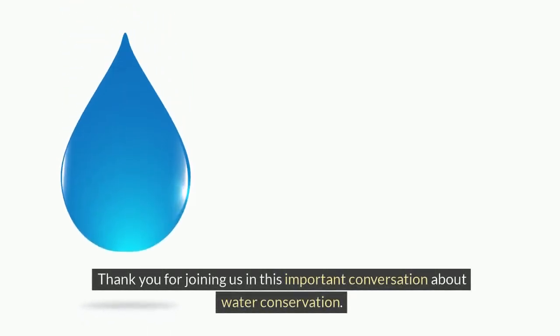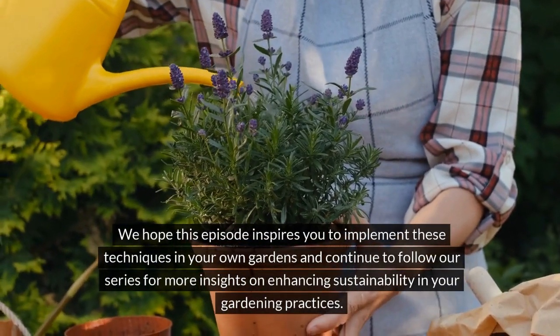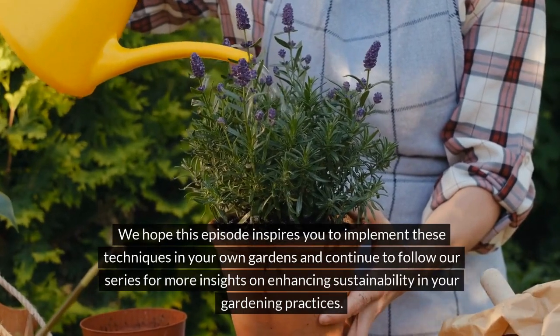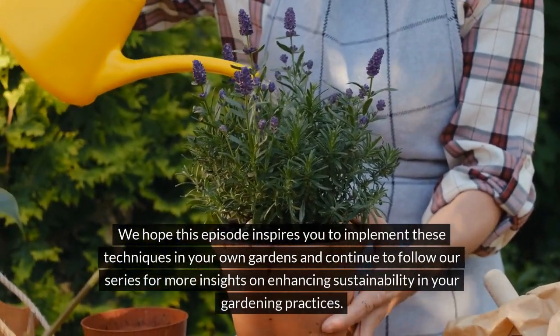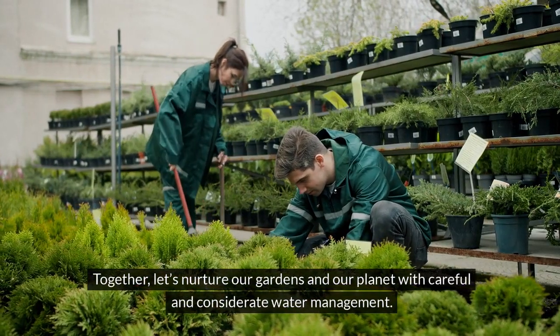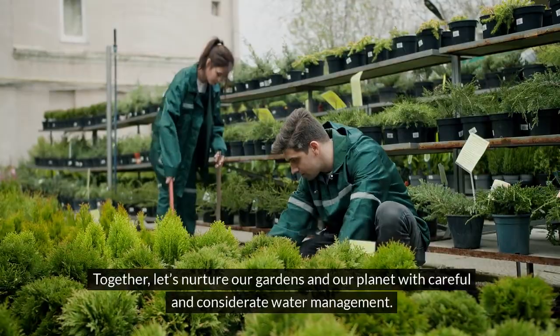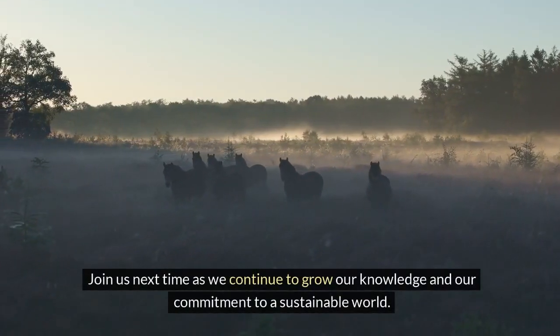Thank you for joining us in this important conversation about water conservation. We hope this episode inspires you to implement these techniques in your own gardens and continue to follow our series for more insights on enhancing sustainability in your gardening practices. Together, let's nurture our gardens and our planet with careful and considerate water management. Join us next time as we continue to grow our knowledge and our commitment to a sustainable world.